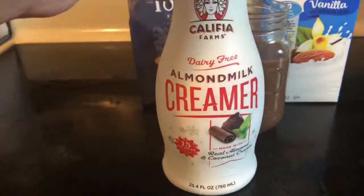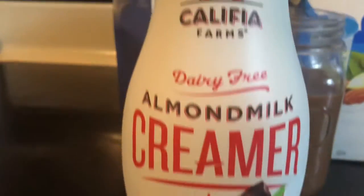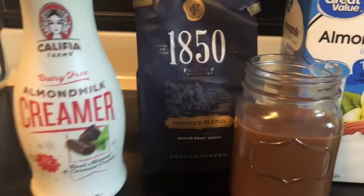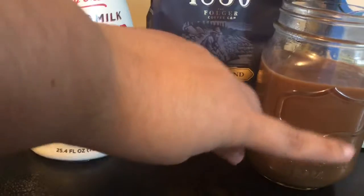So this is the creamer that I'm using. It's made with real almond and coconut milk and it is the mint cocoa flavor. It is perfect for this time of year — it just makes you feel like Christmas is right around the corner.